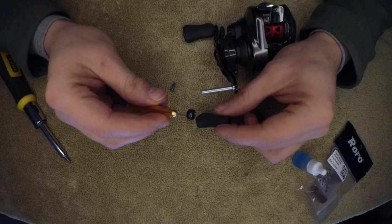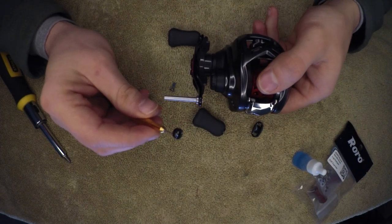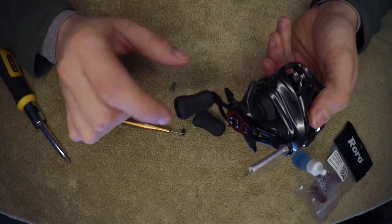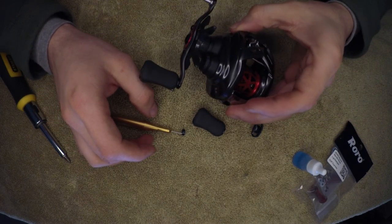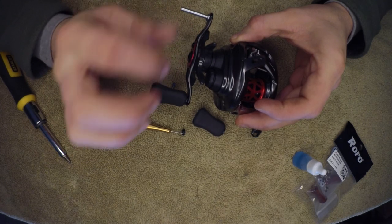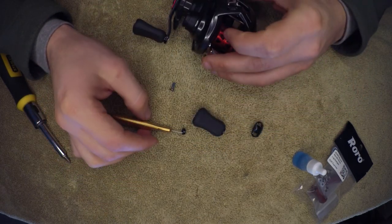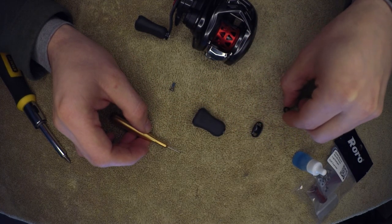That's a bushing. If this reel is seven-plus-one bearings — the plus one being anti-reverse — if you added bearings to the knobs, that'd be eight, nine, ten, eleven. That's where a lot of bearing counts come from. Higher end reels don't really need 12-plus-one bearings; it doesn't matter too much because most times those bushings are pretty smooth. A lot of times reels will come with bushings here if they're meant for saltwater — that's why higher end reels might have bushings there instead of bearings.